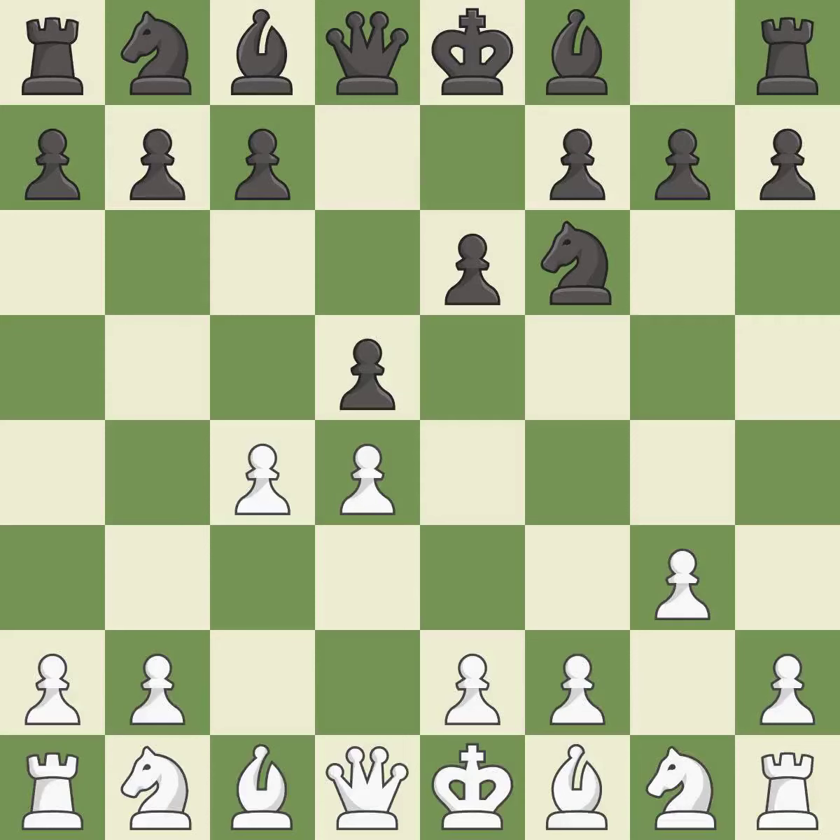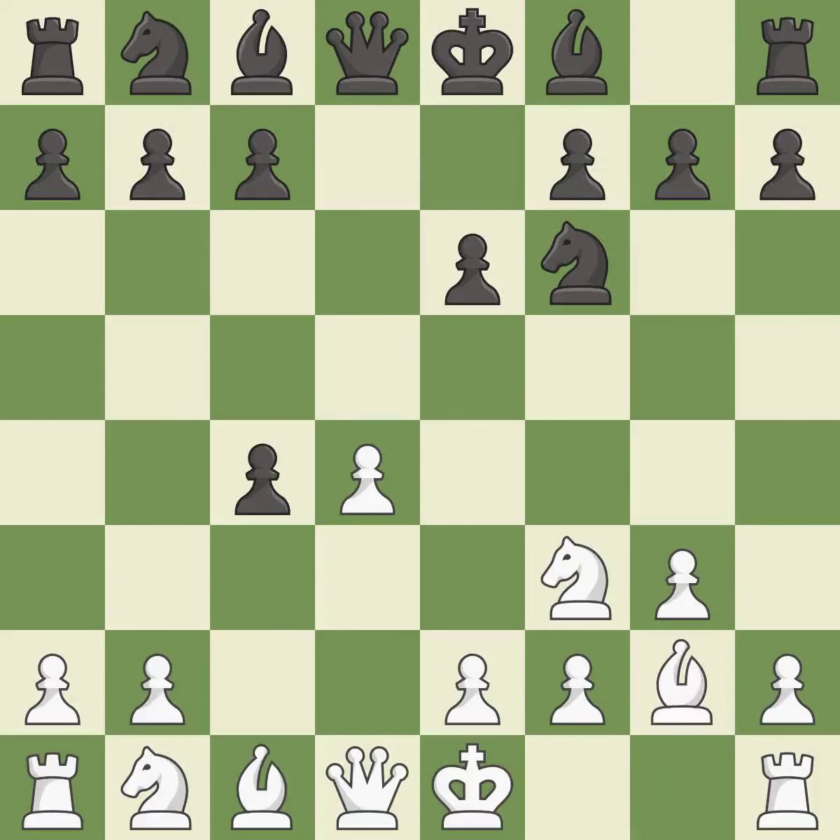d5 takes space in the center and attacks the e4 pawn. This develops a knight off its starting square, getting it into the action. That pawn was free for the taking. This fianchettos the bishop by placing it on a powerful diagonal. This activates a bishop by developing it off of its starting square.